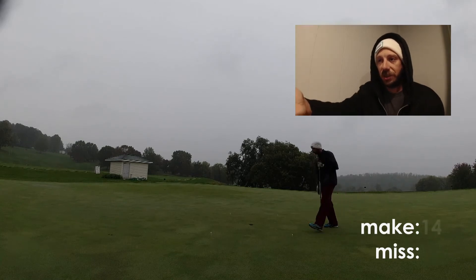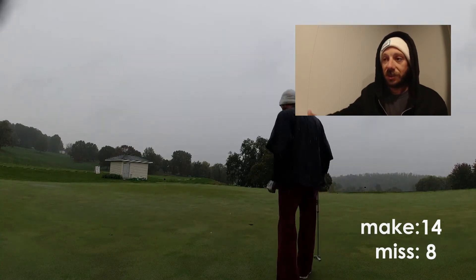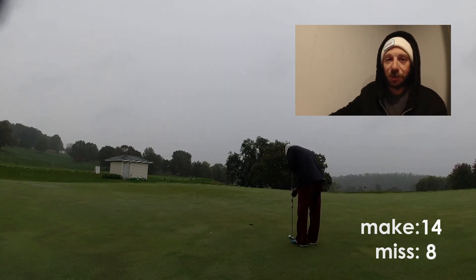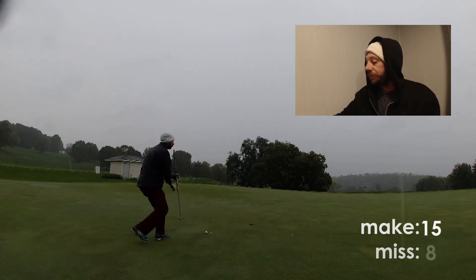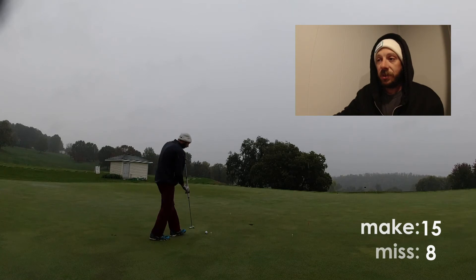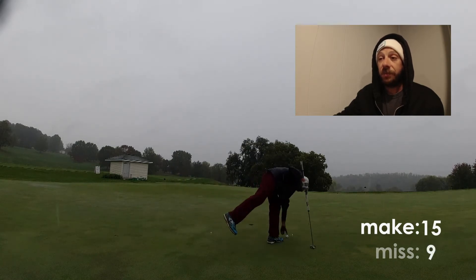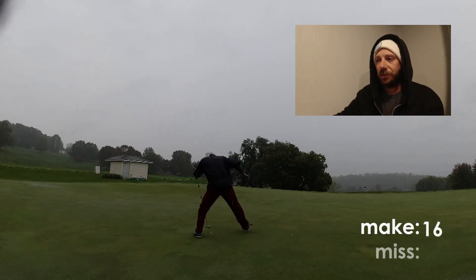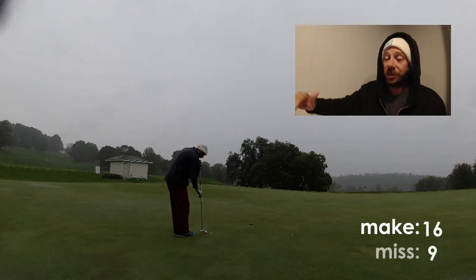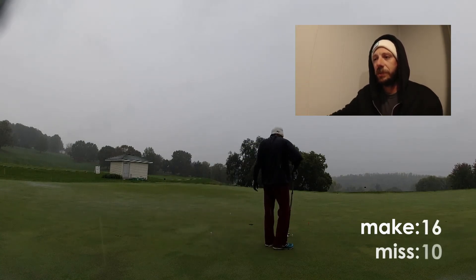I came here to make this video trying to make 18 of these in a row, but of course it's raining. You can obviously see it's raining pretty good — October 4th, 48 degrees, and I'm out here trying to make a video. There's actually an outing going on with people all over the place watching me putt.